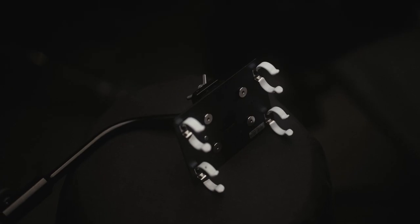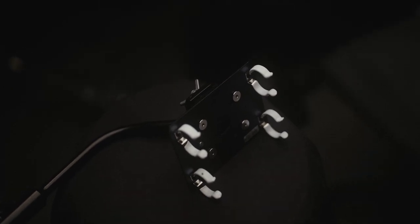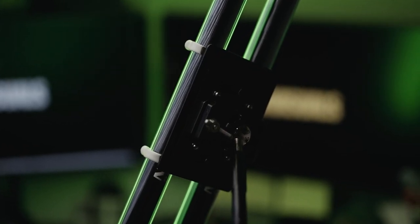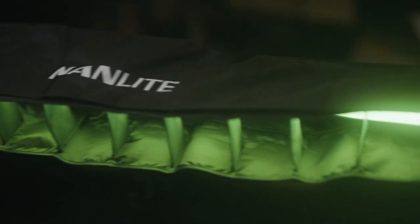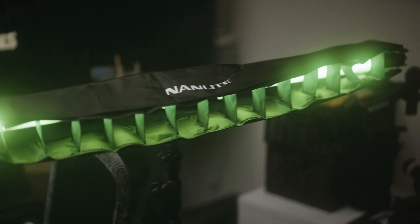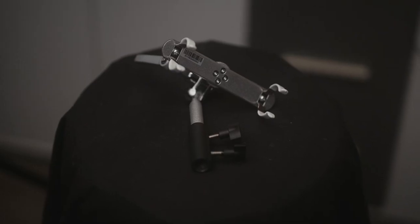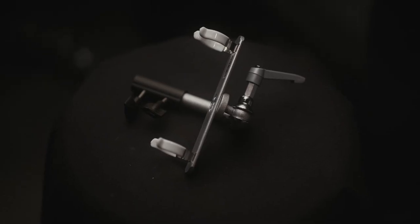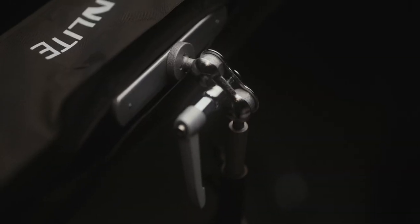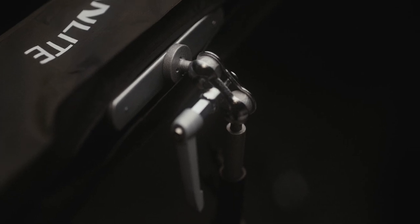I'm using this great accessory by Nanlite to have them side by side and mount them on a light stand. You also have barn doors and egg grids if you prefer, like the ones that you put on your regular softboxes — more control on your beam, more control on your spread, which is always useful. And when I use them separately, I use these mounts. They're really great because they let me place my lights at any angle I want in seconds.